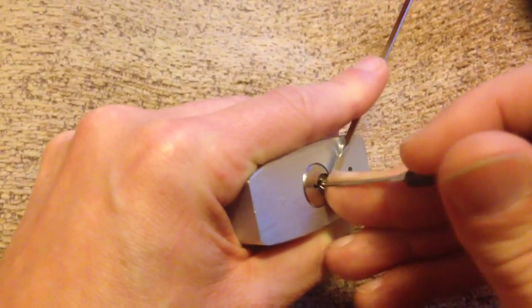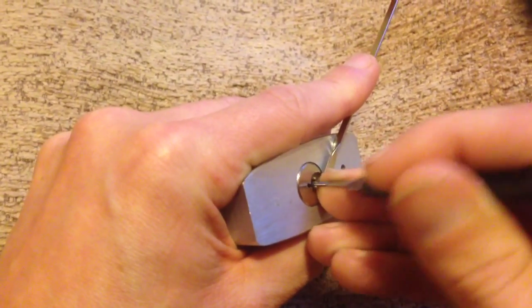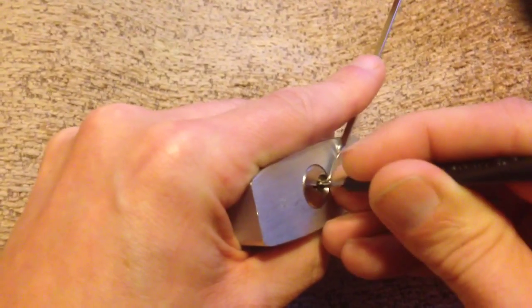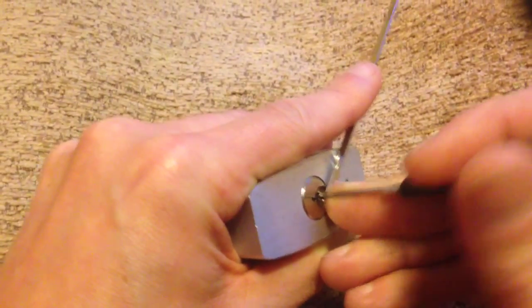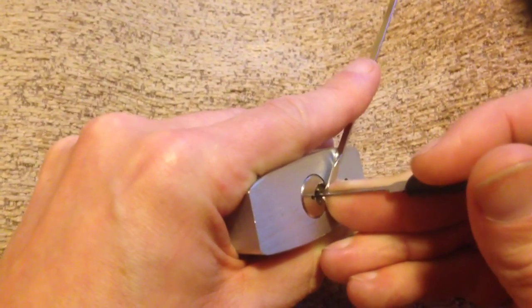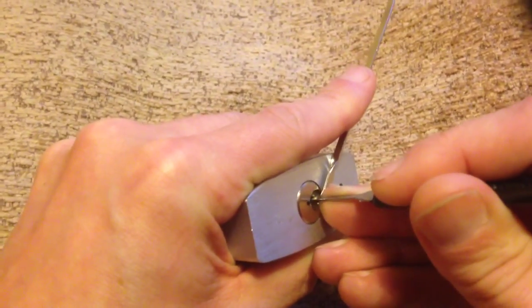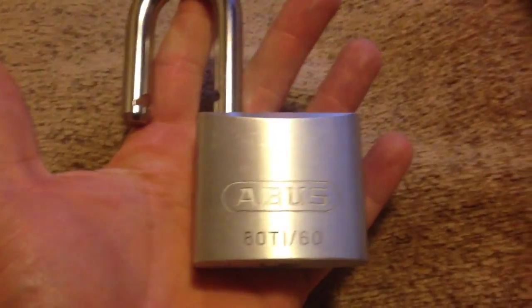That's been six... I'll find a binding pin... pin three... pin five and we're open! Guys, this was a really tough lock for me anyway. Cheers, bye.